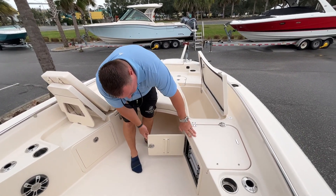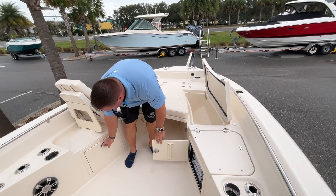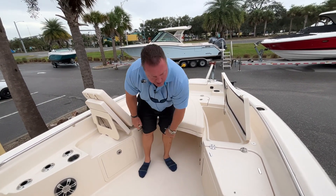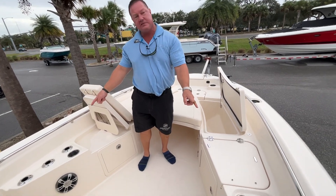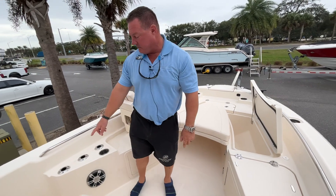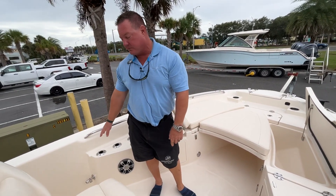There's more tackle storage up here with Plano boxes and a large storage drawer as well. You'll also notice three rod holders on each side to keep all your rods handy. We've also got a raw water washdown connection up here, which is great.